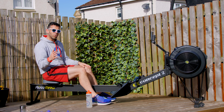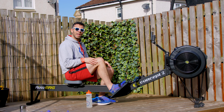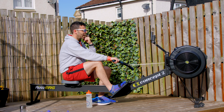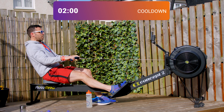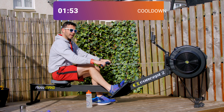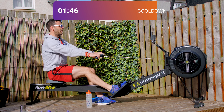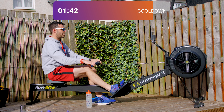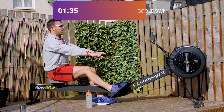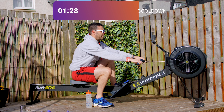We're going to start off by rowing with only one leg — so put one foot in the straps, one on the ground. You're rowing exactly the same technique just with one leg in, at a slow stroke rate. Follow me — in 3, 2, 1, go. All you're thinking about here is push with that leg that's strapped in. Because you've only got one leg strapped in, it's easier to concentrate on it. Let's take two more — one more — swap feet and continue with the other one.